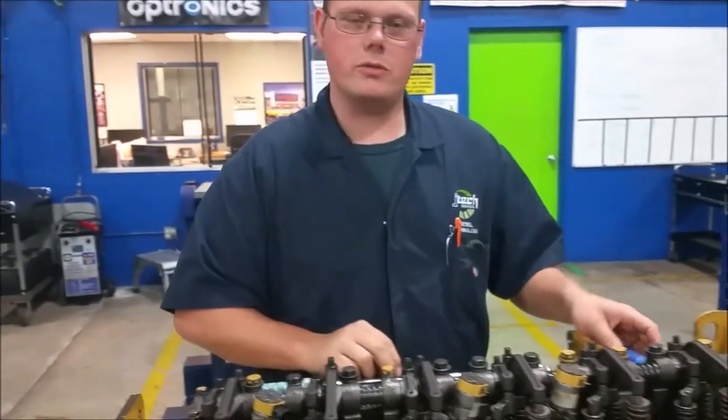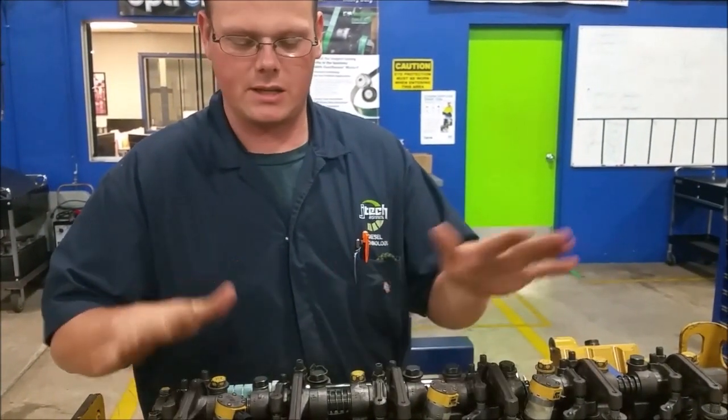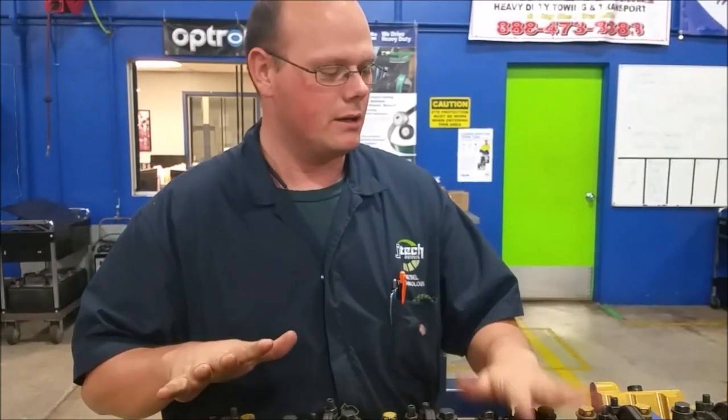Alright, so that's how you do a valve adjustment. It's the same for any vehicle — similar procedures. Make sure you check out the work specs for the vehicle you're working on. That's it for this video, I hope you learned something out of this. Thank you very much.